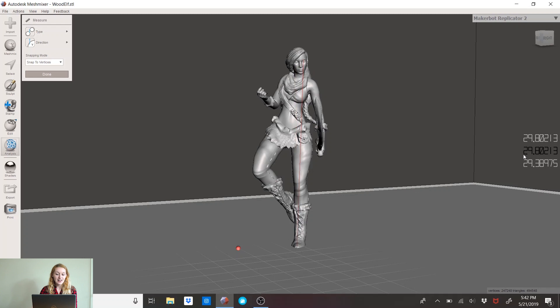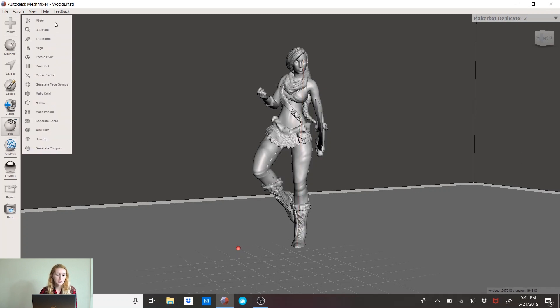Now that I have an anchor point, I can go up to her eye level. I can see that's 29.8 millimeters. So 28 millimeter scale means the distance from the bottom of the foot to eye level, and that resembles a six-foot-tall man. Since she's a woman — an elf — I'll make her a little bit smaller. She's too big at 29 millimeters; I'm going to make her about 27.